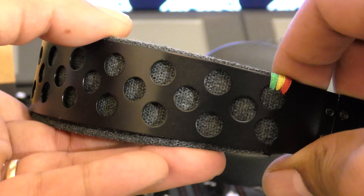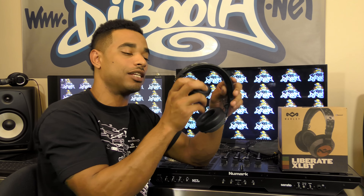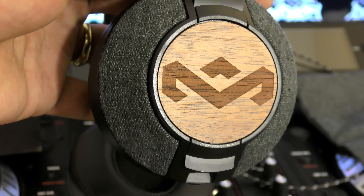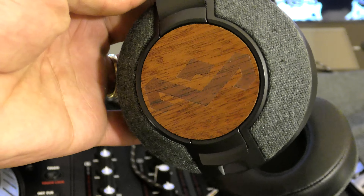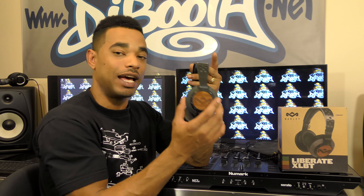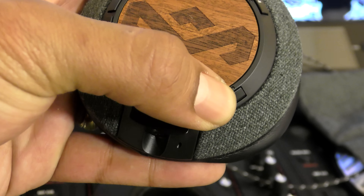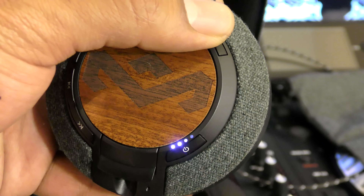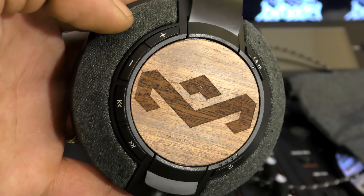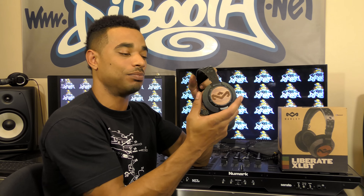The headphones are really durable with a nice solid click when folding them up for transport and storage. Moving along the design, you see a real solid wood inlay with the House of Marley insignia — a really nice quality touch. On the Bluetooth edition, they have buttons to turn Bluetooth on and off, play and pause, volume controls with plus and minus, and forward and back to flip through tracks.